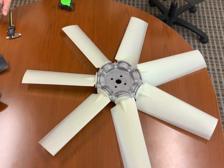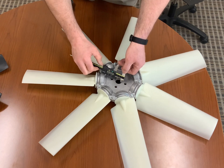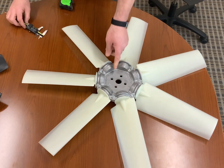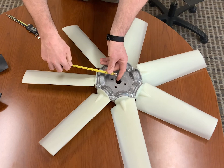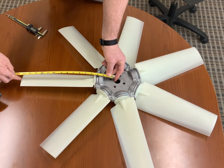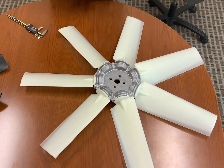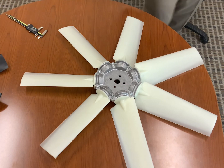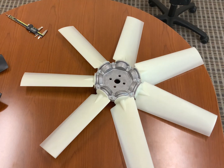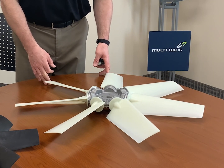If you have a really large pilot hole and it's hard to approximate or get an exact center point, you may have to measure the diameter of the pilot hole, take half of that dimension, then measure from the edge of the pilot hole out to the tip of the blade. When you add those two measurements together, you'll get the radius, and double that to get the diameter. Again, exact dimensions are important because we're going to cut the fan to the size that you tell us.